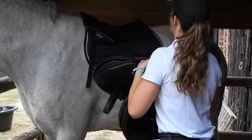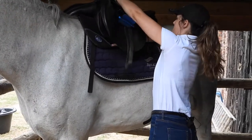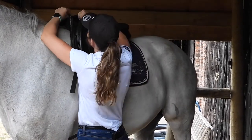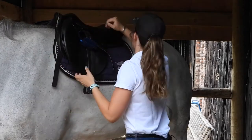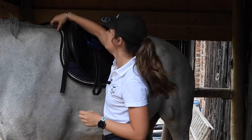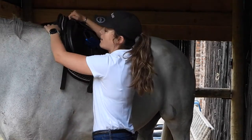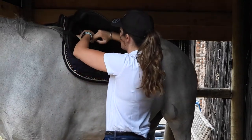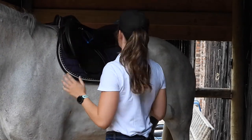Then I'm going to put the saddle on top. It is important that you pull up the numnah over here in the front, because if it is pulling down at the top it can put pressure on the wither, and that's never good — it can also rub all their mane off. So always take note of that when you are putting a saddle on, not just for a corrector pad, but just in general.